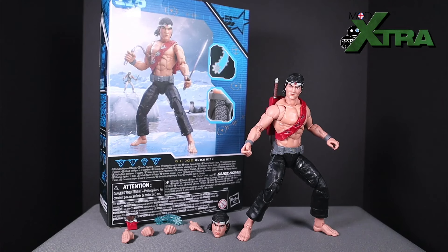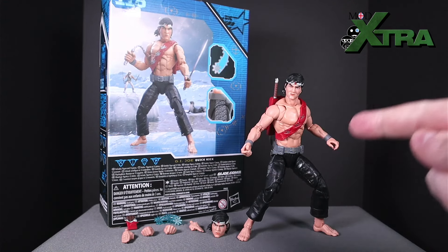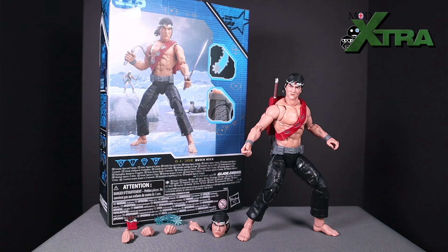Hello and welcome once again to Mod Extra Games and Collectibles. It's time for another action figure review here on the channel. Today's installment we're going to be taking a closer look at the GI Joe Classified Series Quick Kick figure. This won't be the first review you've watched about Quick Kick, but hopefully it will be the most thorough and help you make a purchase decision if you're thinking about picking up a Quick Kick of your own.